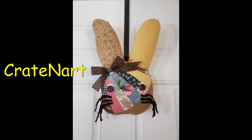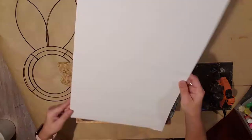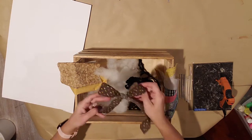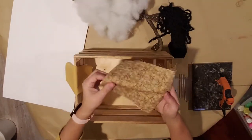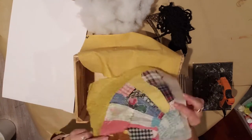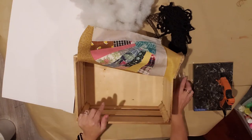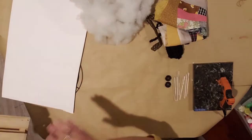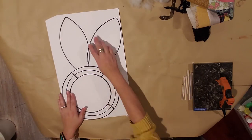Hello everybody, welcome back to Creighton Art! Today we're going to make this cute fabric bunny. I found this frame at the Dollar Tree. You can use one of those frames, a poster board, or some foam core board, a piece of ribbon, some black yarn, different fabrics, and a couple buttons for the eyes. You're also going to need your glue gun and some glue sticks.